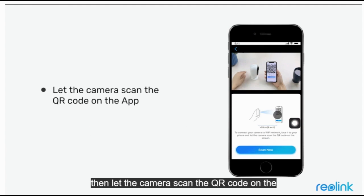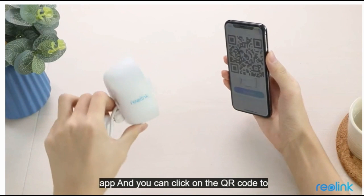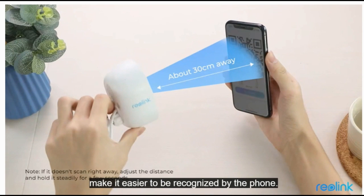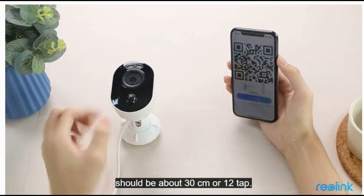Then let the camera scan the QR code on the app. You can click on the QR code to make it easier to be recognized by the camera. The distance between the camera and your phone should be about 30 centimeters or 12 inches.